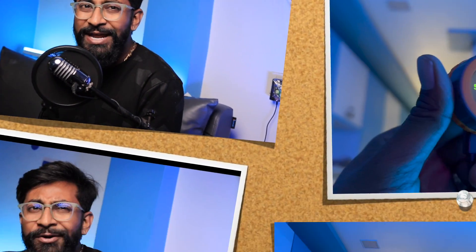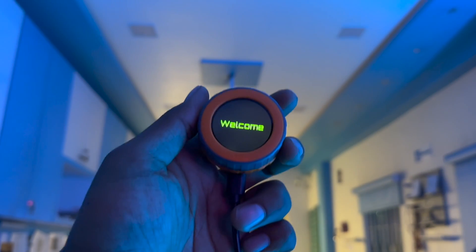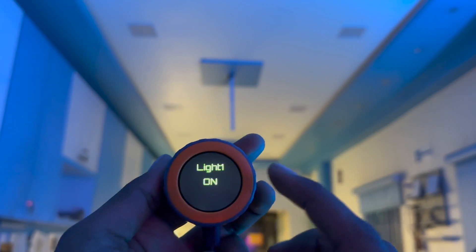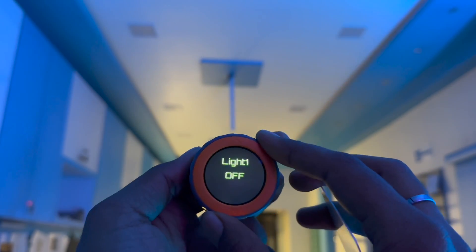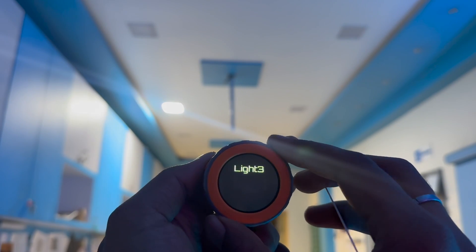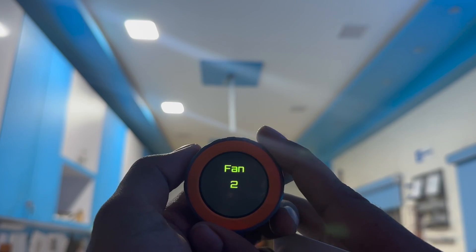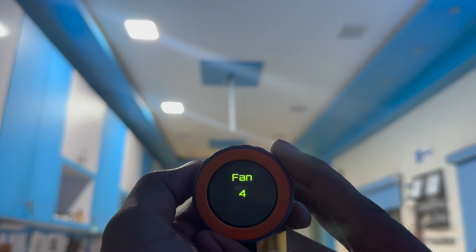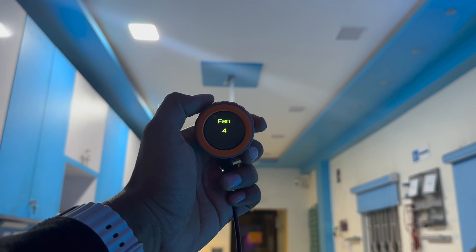So that's M5 Dial — a really unique kind of IoT development board with tremendous possibilities. I made my own IoT remote control with RFID access. The device waits for a valid RFID card, and once I tap it, it says 'Welcome'. I can then control my studio — pressing the button turns on Light 1 via the Blynk IoT platform, rotating the dial turns it off. I can also access Light 2, Light 3, and Light 4 the same way. Not only lights but I can also control fan speed — setting it to speed 2, 3, or 4 slowly increases the fan speed.